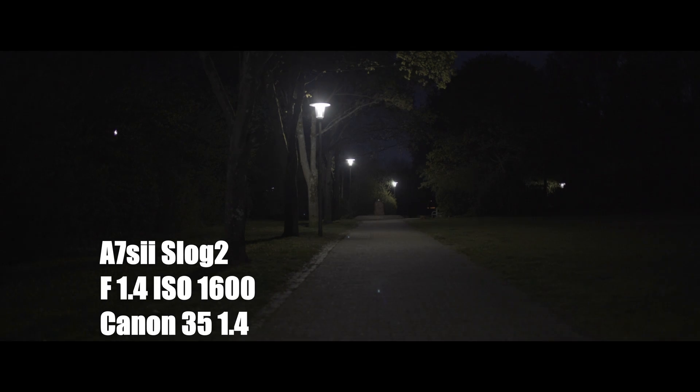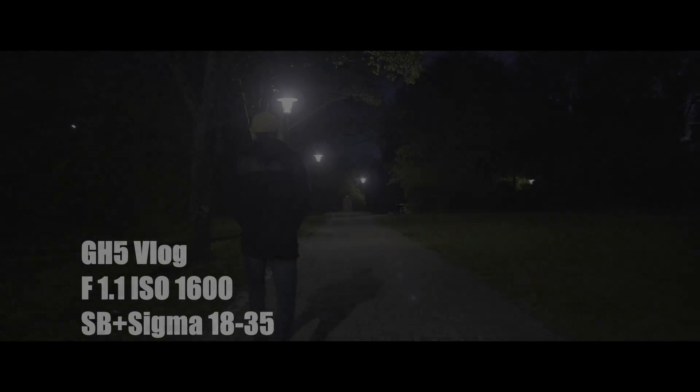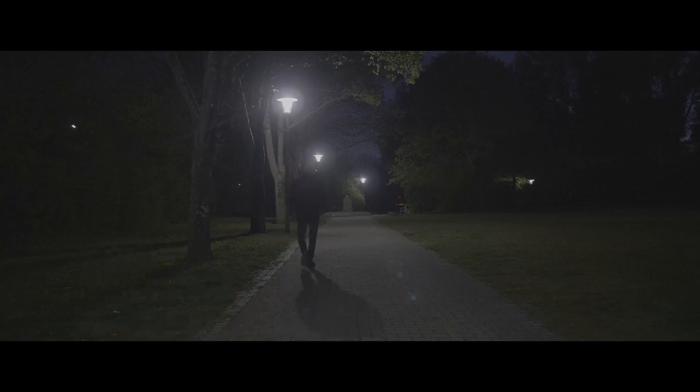I'm going to be doing another test, another scene here — same exact thing. This one right here is going to be the S-Log, 1.4 wide open at 1600, because like I said, that's the base ISO for S-Log for the A7S II. That is a clean image. Now this one is the GH5 at 1600 — I didn't even bother with 800 ISO and 400 because it was just no match. So this is the F1.1 at 1600, the GH5 V-Log.